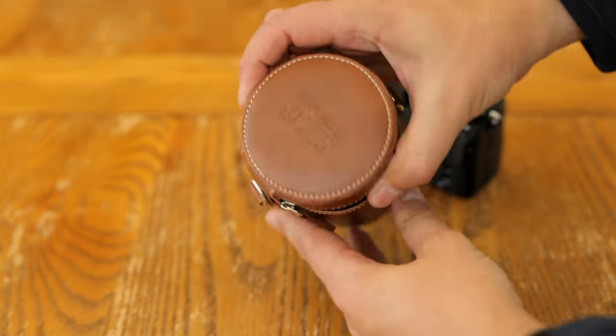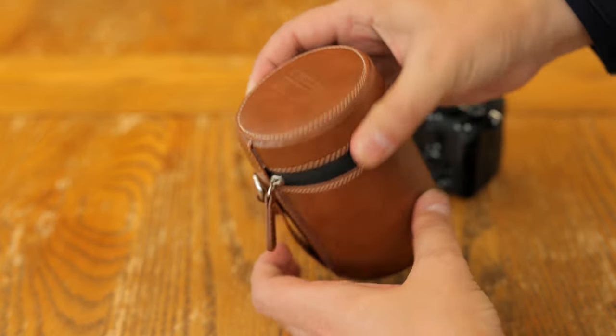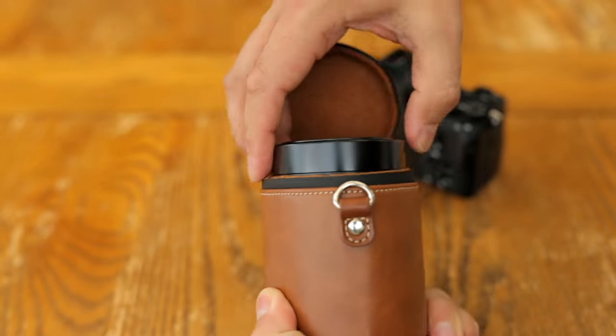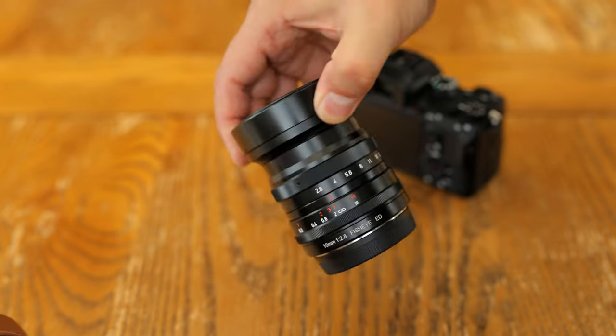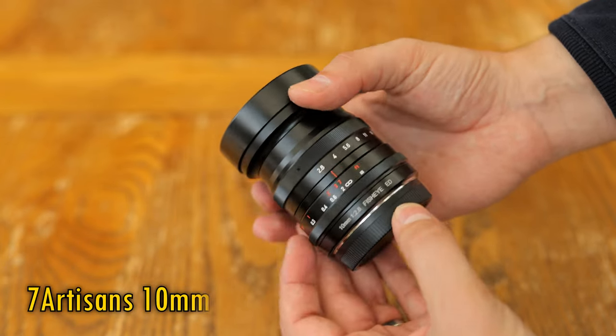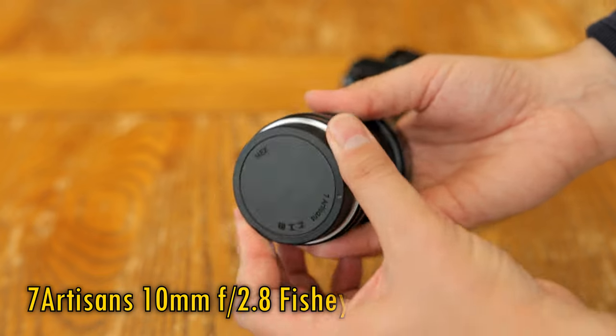Howdy again everyone! A surprisingly rare lens to find on the market today is a fisheye lens which covers a full frame, not just an APS-C camera sensor, so it's refreshing to see Seven Artisans popping one onto the market for us — a 10mm f2.8 model, as you see here.